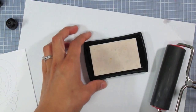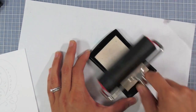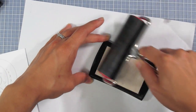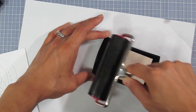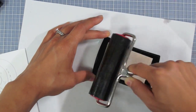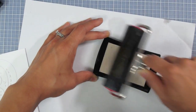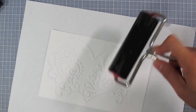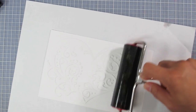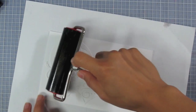Now I'm going to take this rubber brayer and ink it up with the Versamark ink just by rolling it, making an even coating on the brayer. It's looking nice and shiny — that's what I want. Then I'm going to take it onto my heart piece and just brayer over the heart, re-ink it a little bit, even out the ink coating, and brayer one more time.